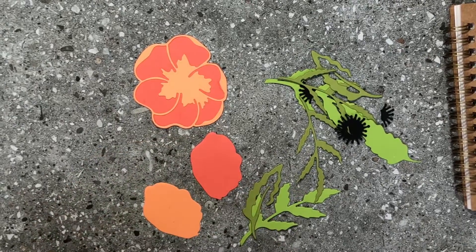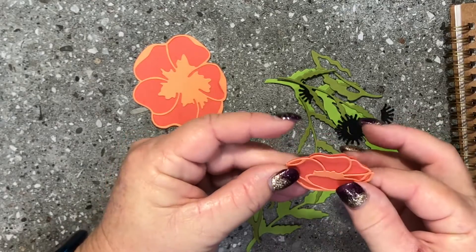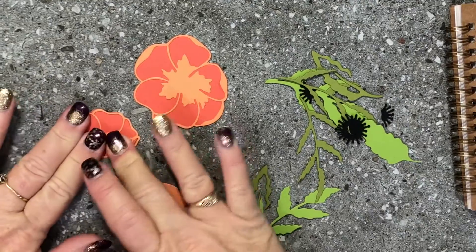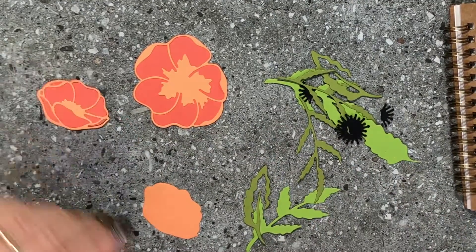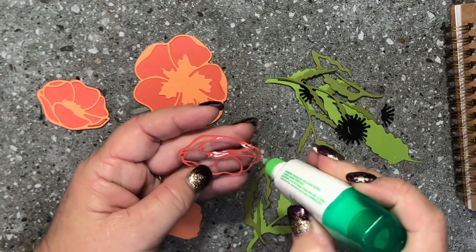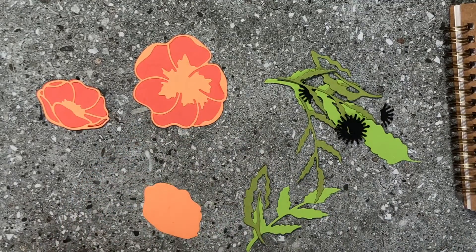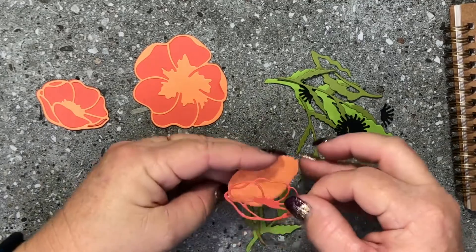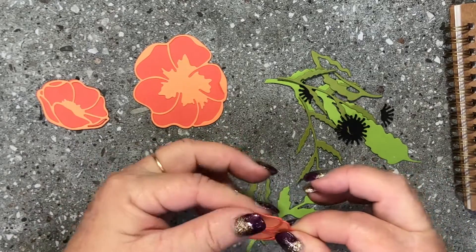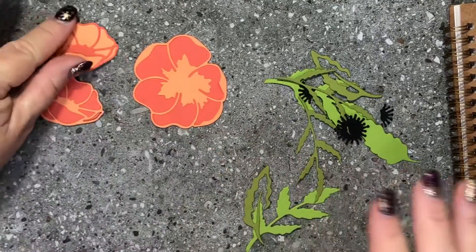I'm going to line these ones up — the leaves do the same thing — so we'll line that one up, glue it down, and press it down. Now we'll do the reverse one. Try not to get too much glue; you could use the silicone mat and the sponge to do this as well. Line that one up, press it down, and pop it aside.